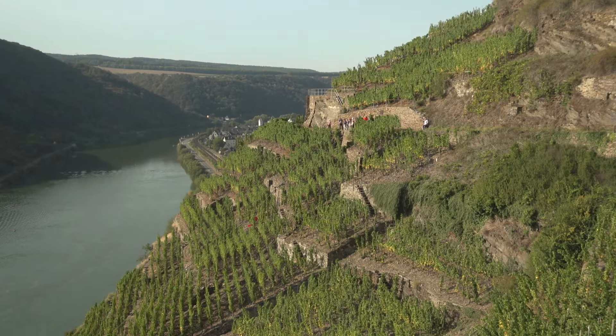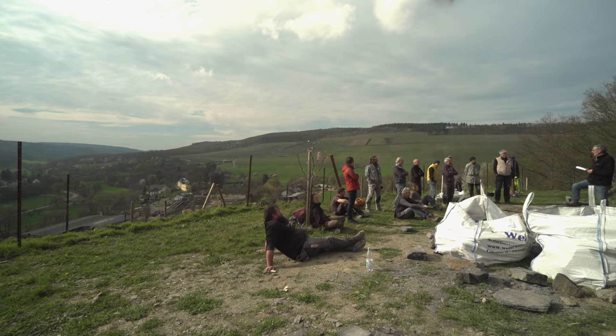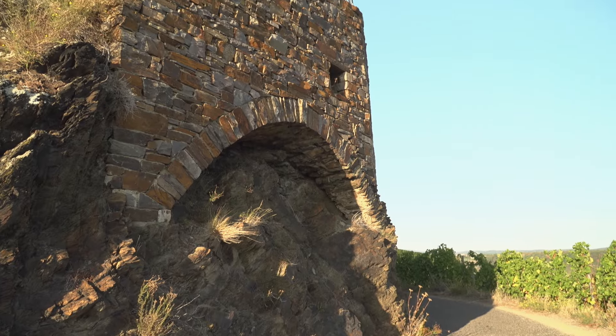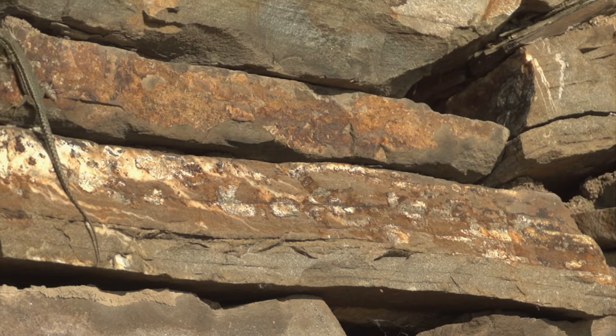Eine Trockenmauer wird aus Bruchsteinen hergestellt, aus Natursteinen. Das Wichtige bei den Trockenmauern ist, dass sie ohne Bindemittel hergestellt werden. Es wird kein Beton verwendet, kein Mörtel verwendet – das heißt, die Fugen, die nachher entstehen, werden nicht mit irgendwelchem Material verfüllt.